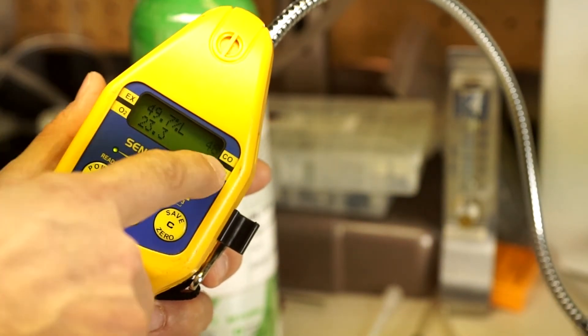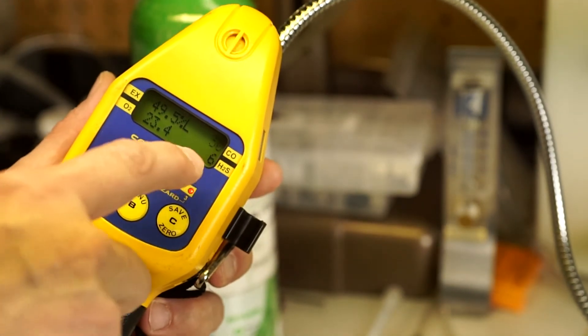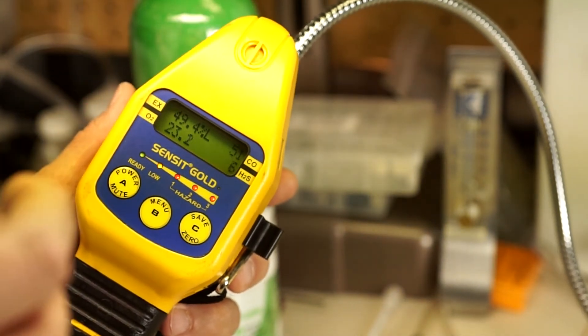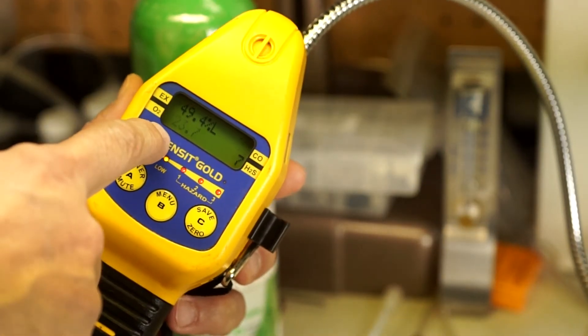We're at 50% LEL, 49 ppm CO — those are correct. We're giving it 50 and 50, so they're close. H2S is at 6, we're giving it 10 — it's a little bit slow, but it's now at 7, it's going to work, it's going to let us know. Oxygen is way off.